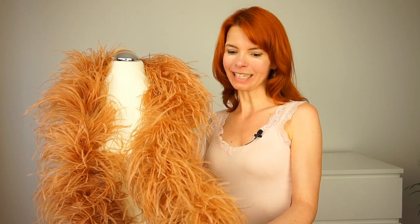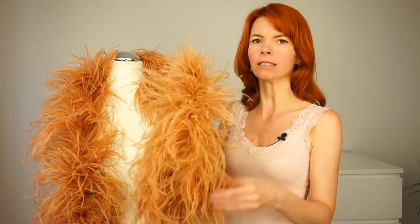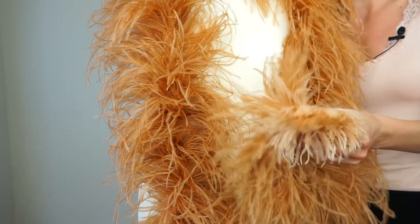It feels so brilliant when I wear this feather boa. The feathers always fall down beautifully whichever direction I hold it. And the best thing about this boa — it does not lose any feathers at all. I have had this feather boa for about 5 years now and it still looks brilliant, still fluffy. So this one lives very long and I'm very happy about it.